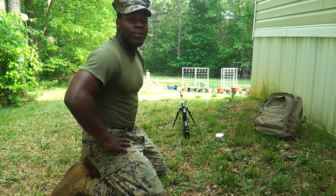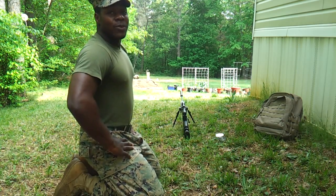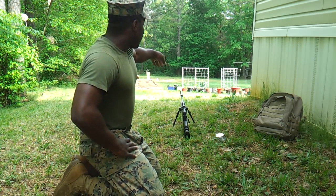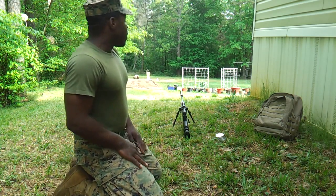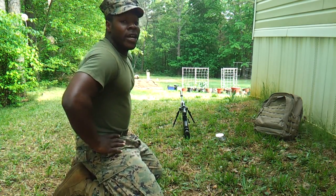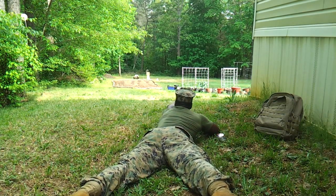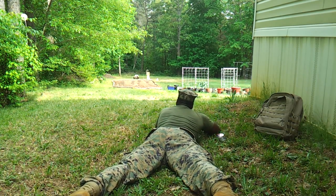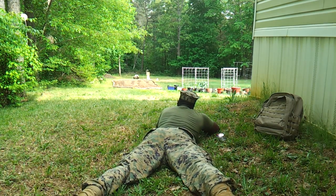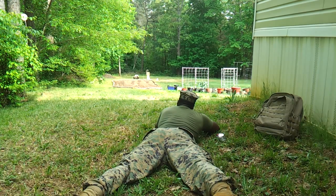Now we'll test the accuracy of the rifle. We have a target set up at approximately 30 to 33 yards. You can see we have the container garden over there and the actual garden over there. We'll take five shots — I have a camera set up down there and we'll try to put rounds on target.